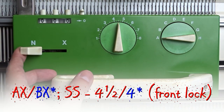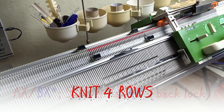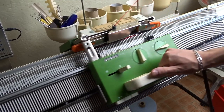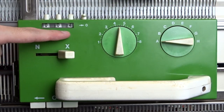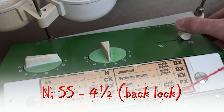Clear the roll counter, move both levers to X and knit four rolls. Clear the roll counter, move both levers to N and knit the last two rolls.